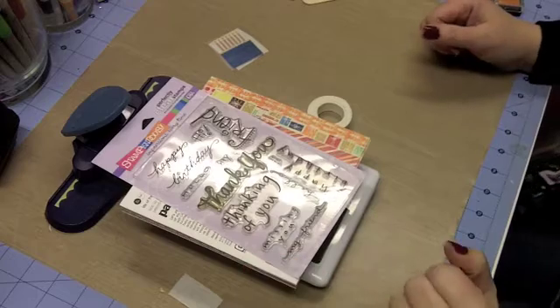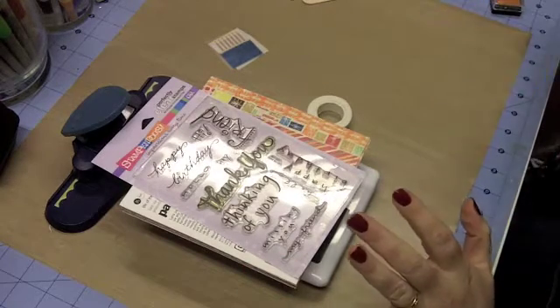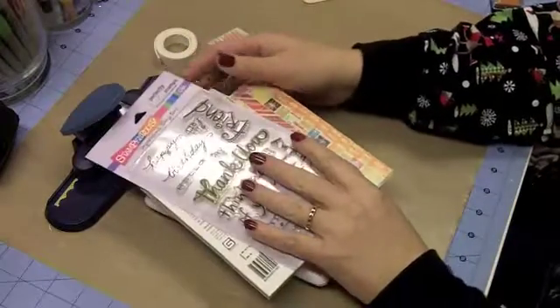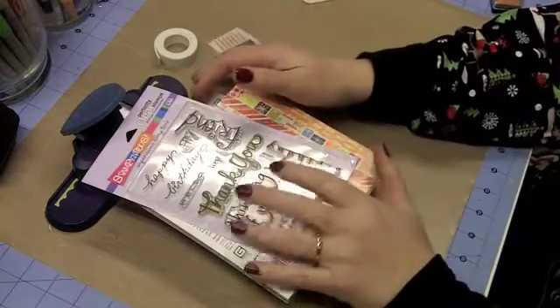Hello everybody, this is Sherri from djsundra.blogspot.com and today I'm going to make a very quick birthday card for you. So let's just plunge in and get started. This was for a little girl that's turning four, and as I look at it I hope it's not too over the top, but I think it will work out.